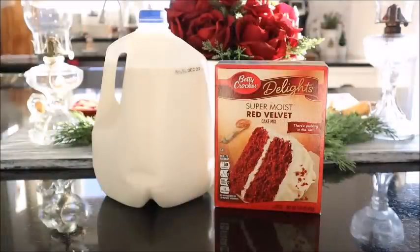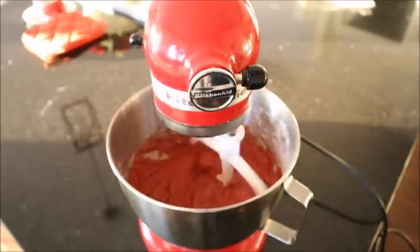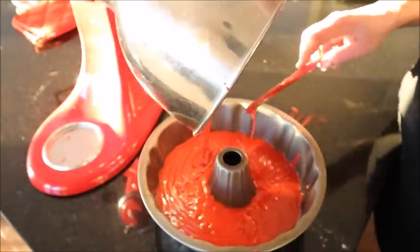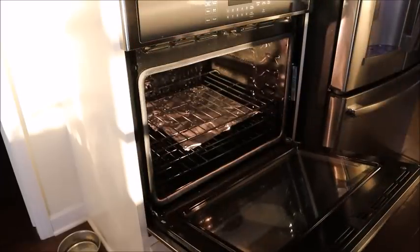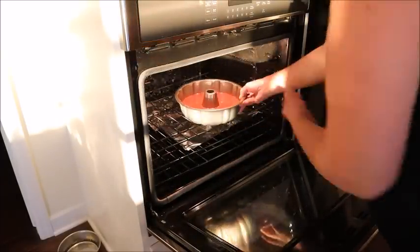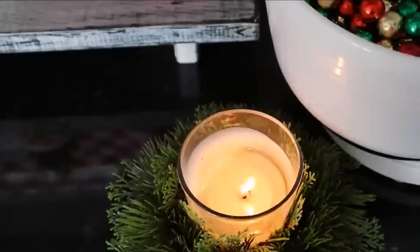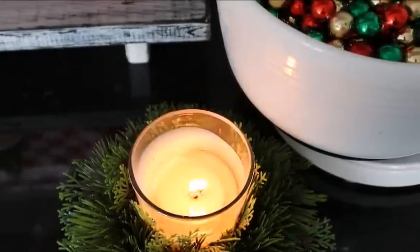With the stocking done, it's time to move on to baking a cake. The kids have requested a red velvet cake with cream cheese frosting, so I picked up a cake mix and basically follow the directions on the box except I substitute milk for the water called for — it makes the cake more moist and delicious. Using a bundt pan to bake it makes it a little more festive.